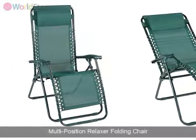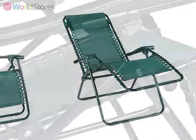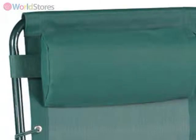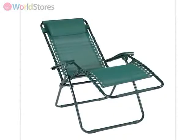Relax in style in your garden with this versatile multi-position relaxer folding chair. Featuring a sturdy steel frame with durable weather-resistant textiline fabric, this folding chair comes with a headrest so you can relax in complete comfort and find the perfect position with the adjustable reclining function that allows the chair to be set in any position from upright to semi-reclined.